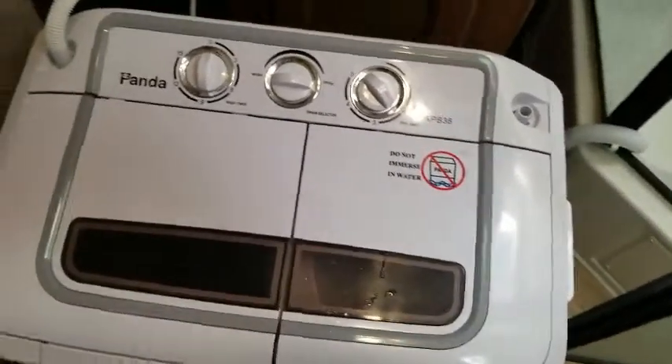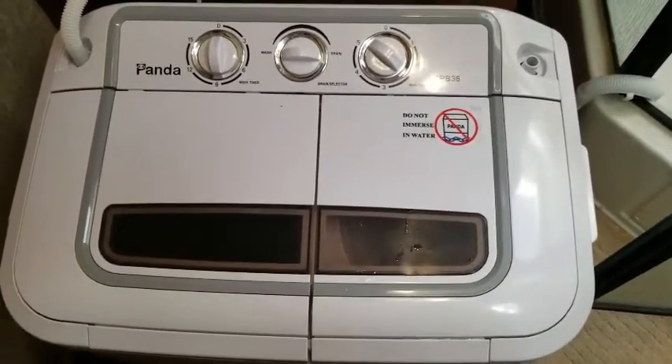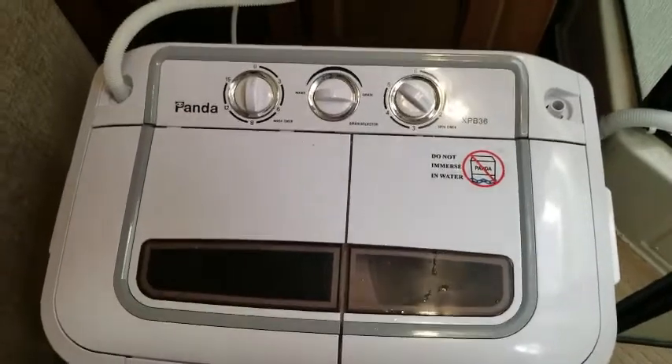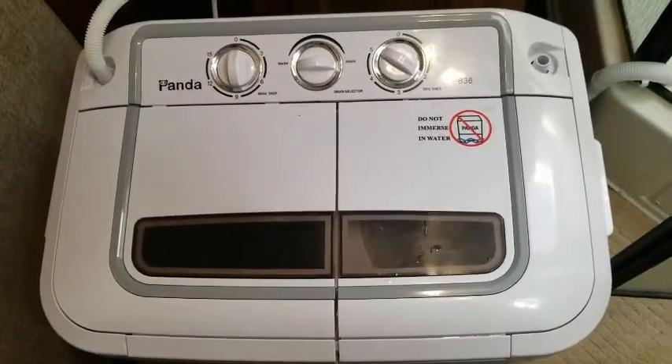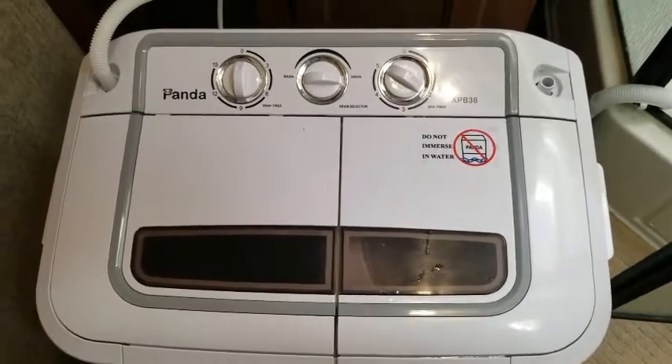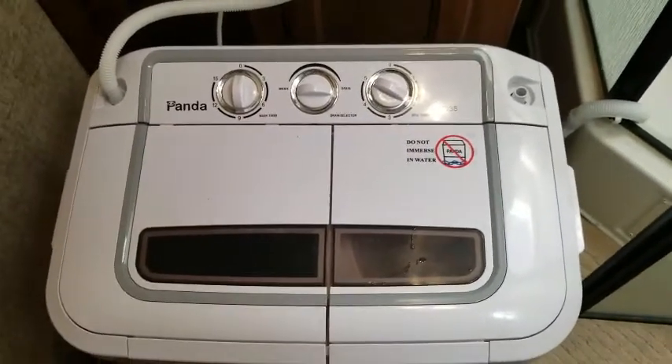I believe I paid about $150 through Amazon for this, and I will provide links so you can get one yourself. I definitely recommend it.